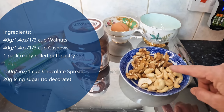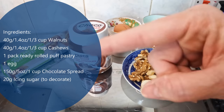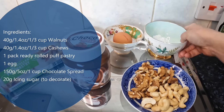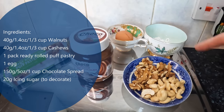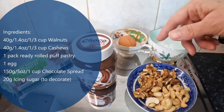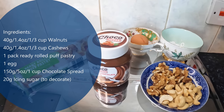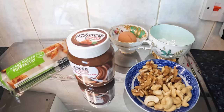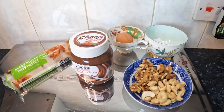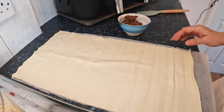The nuts are cashews and walnuts — just what I had in the house. Also a little bit of icing sugar, because I thought I'd drizzle some once they've cooled down as a decoration, an egg for egg basting, and a pack of ready-rolled puff pastry. It's a really simple recipe but the end result is going to be absolutely delicious.